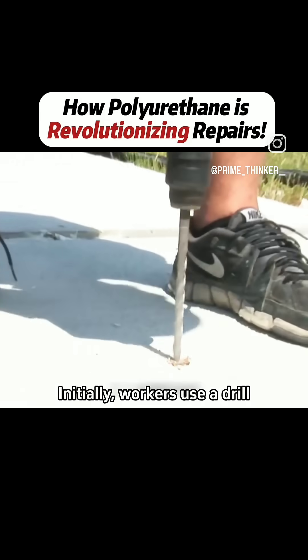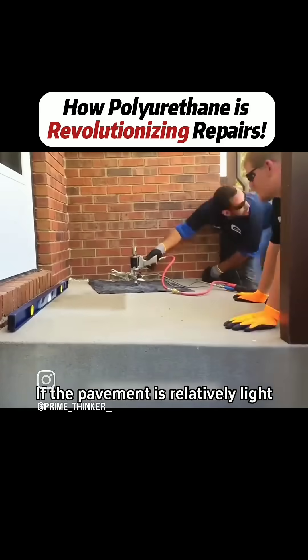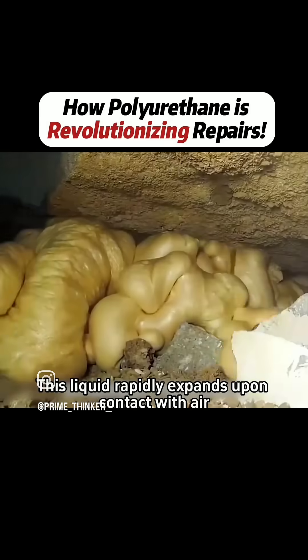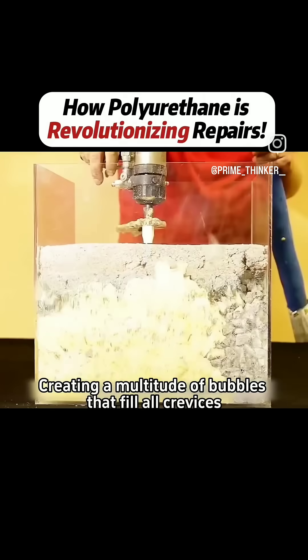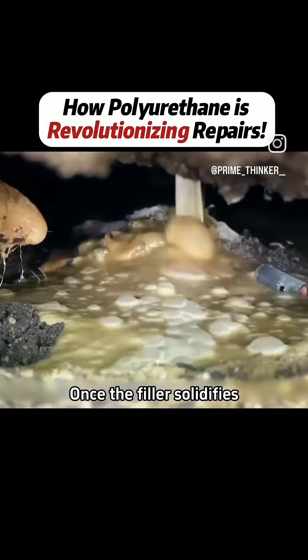Initially, workers use a drill to create holes in the sunken ground. If the pavement is relatively light, they can directly connect a conduit and deliver the filler. This liquid rapidly expands upon contact with air, creating a multitude of bubbles that fill all crevices, reinforcing the soil underneath while gradually lifting the pavement.